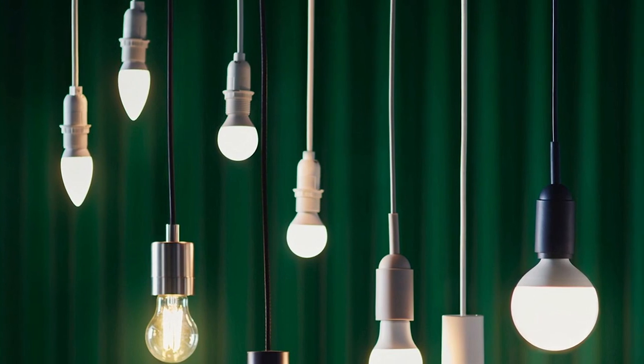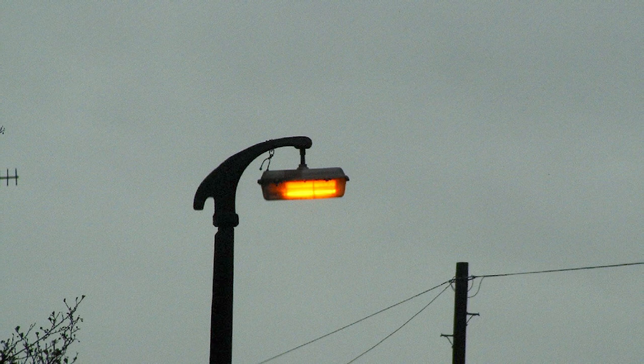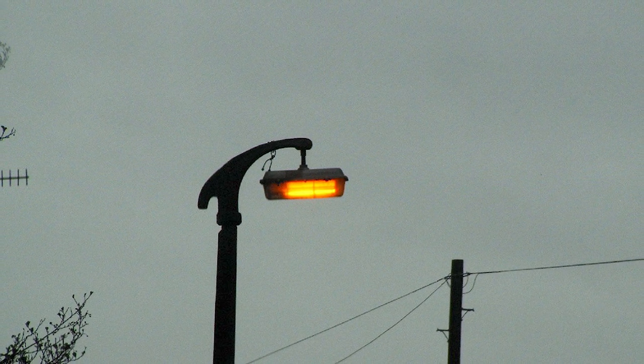High-pressure sodium lights versus light-emitting diodes, LEDs? Here's a head-to-head comparison of the two, followed by an in-depth discussion of each technology in turn.